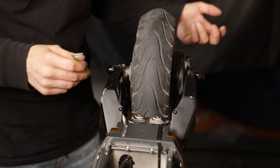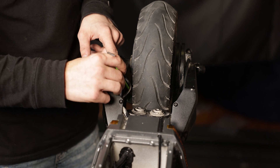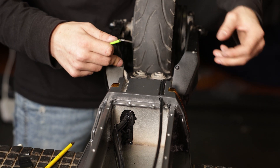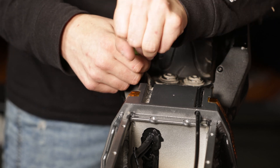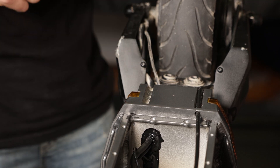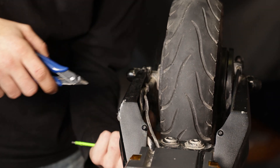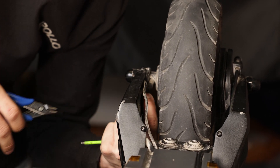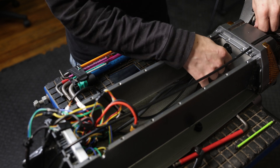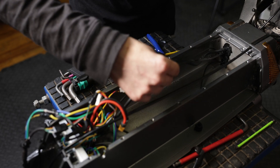Now we're going to move to the back of the scooter and locate where our wire is. Typically the wire is going to be on the left side swing arm of your scooter. We're going to go ahead and loosen this set screw — you don't have to loosen it all the way, just enough so that the fender wire is free. Now we'll go ahead with our flush cutters and cut off our zip ties.